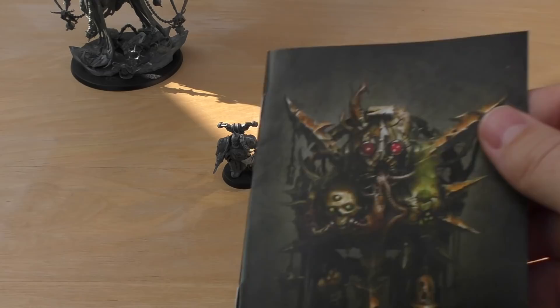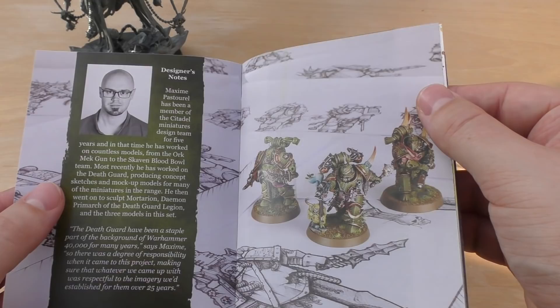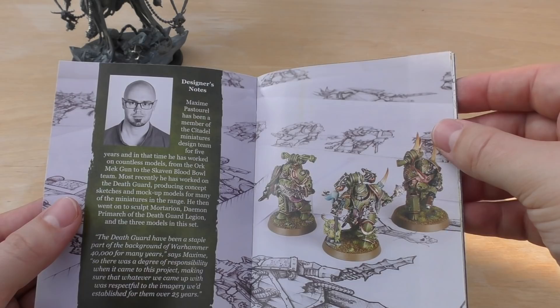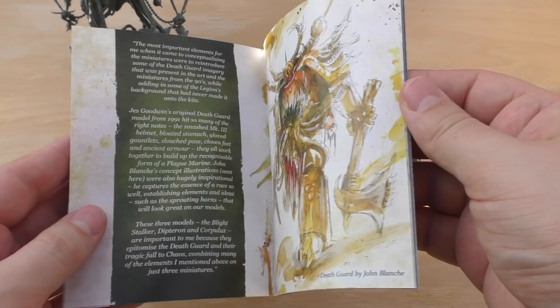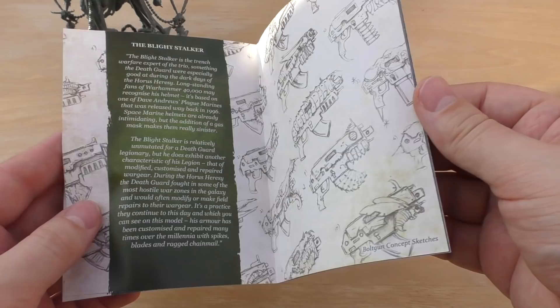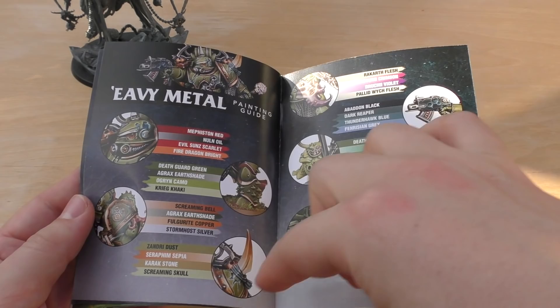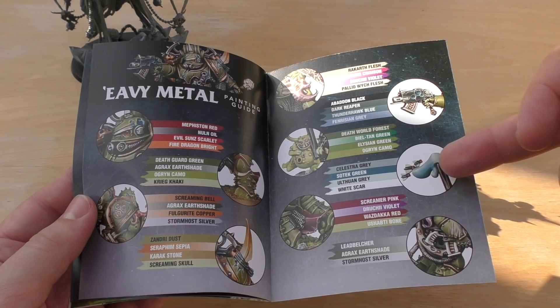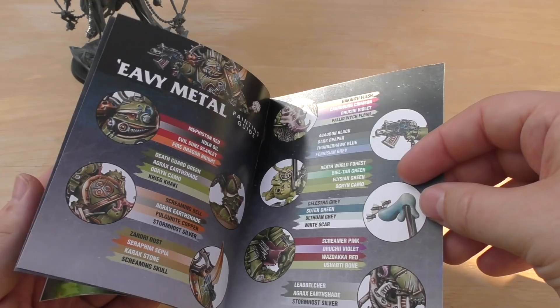With your 25 pounds you also get a small limited edition book that explains a little about the design process. Maxime Pastiaux, who designed the Ork Mek Gun and Skaven Blood Bowl team, and also sculpted Mortarion, worked with the design team for five years. It also talks about Jez Goodwin and John Blanche, and covers all three models in the set with a little Heavy Metal showcase including some paint colors.